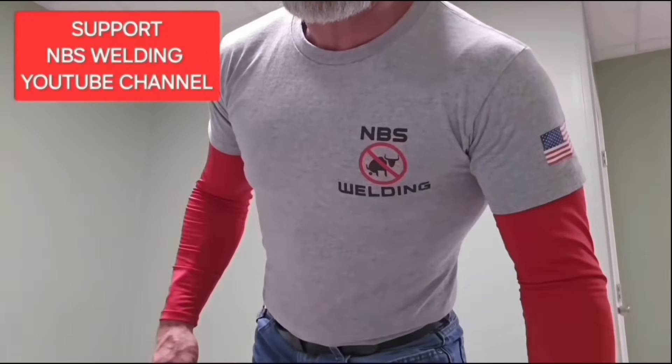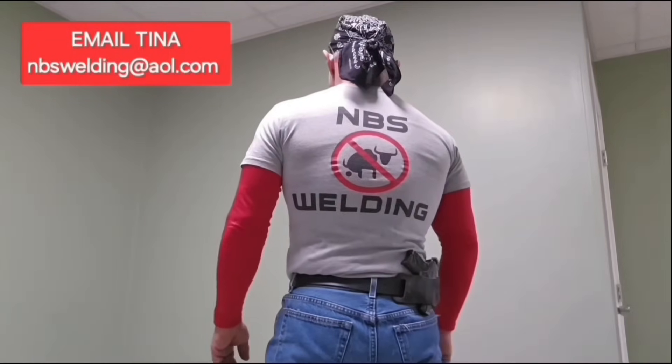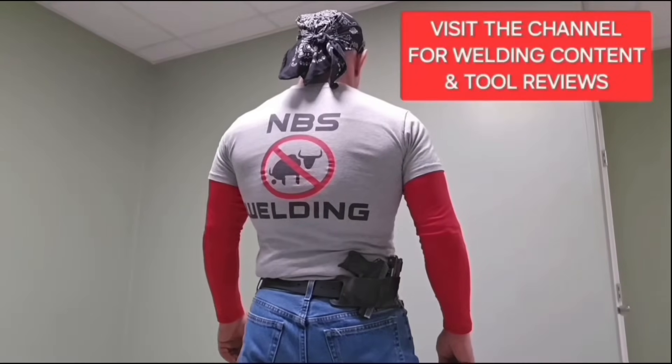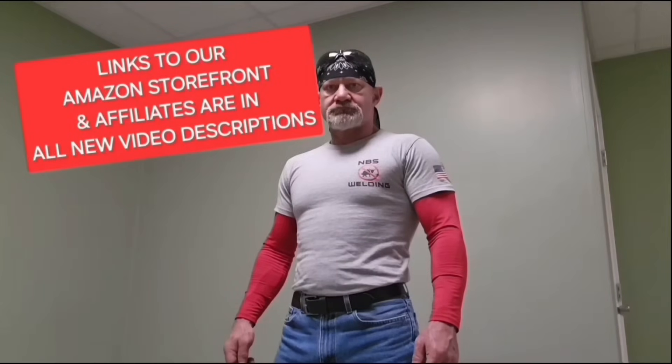Let me do a quick commercial — NBS Welding t-shirts are $25, send Tina an email at nbswelding@aol.com. Also, I'm an Arc Captain affiliate. Go to the description of my videos for links to our Amazon storefront and Arc Captain products. Anything you can do using those links helps us out. If you use the promo code 'nbswelding' with Arc Captain you'll get a 5% discount and the channel gets credit for sending you. I appreciate the support.